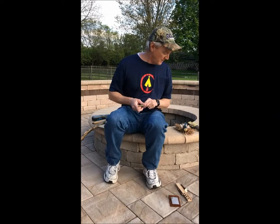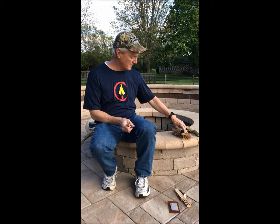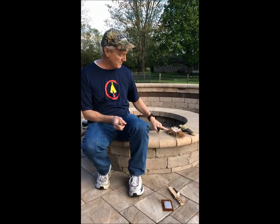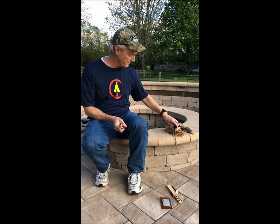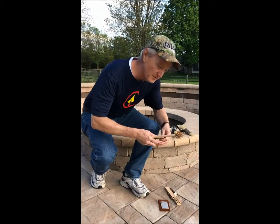The kit has a piece of leather and a piece of a milk jug to catch my ember. If I manage to get an ember, I've got a little bird's nest here — just some pine needles and some cattail down. Let's give it a try and see if we can do it.